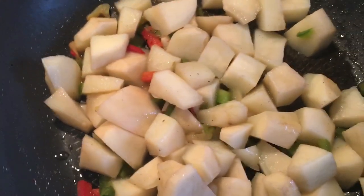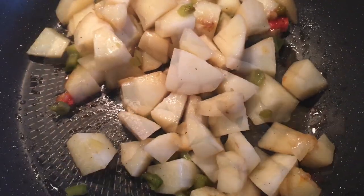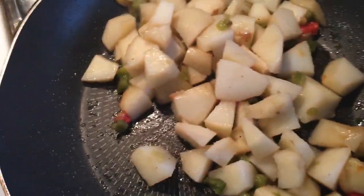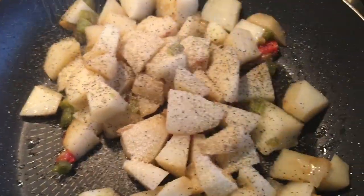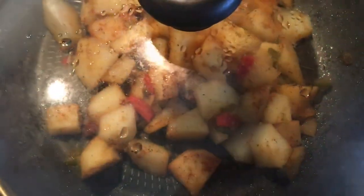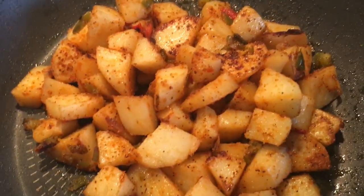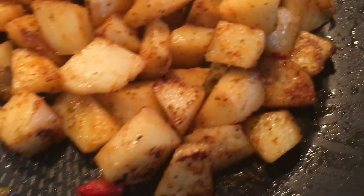After 10 minutes, add the seasoning: salt, pepper, onion powder, and paprika. They're going to start getting browned. Cook for five more minutes, then lift the lid and look at that — nice, seasoned, brown, and perfect.